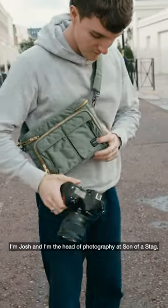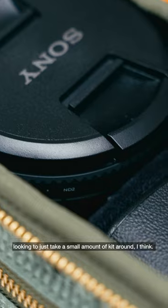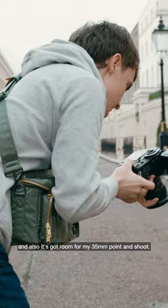I'm Josh and I'm the Head of Photography at Son of a Stag. This camera bag is for someone who's on the go looking to just take a small amount of kit around. I'd probably just put my mirrorless kit in there, and also it's got room for my 35 millimetre point and shoot.